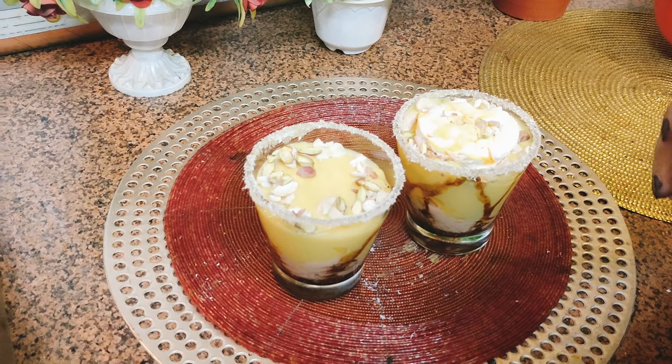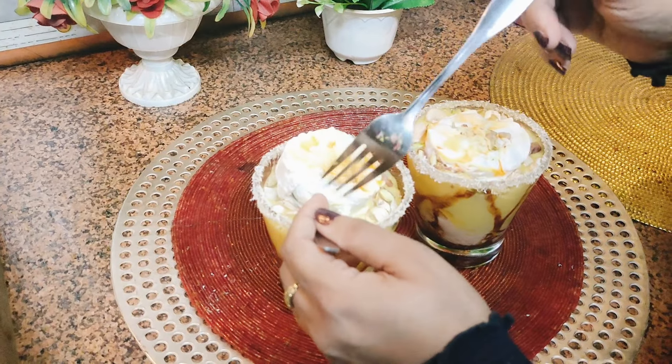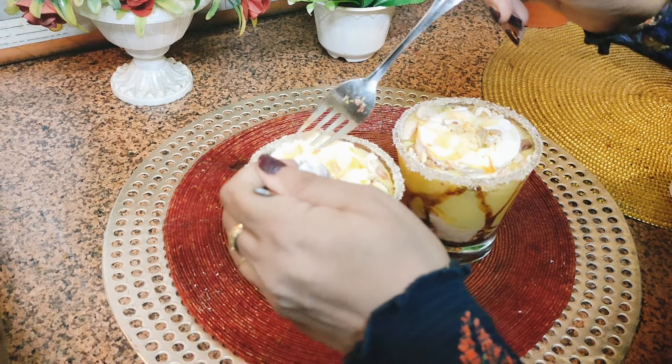I have taken mango flavor ice cream, and very delicately we will place it on top — just like this.